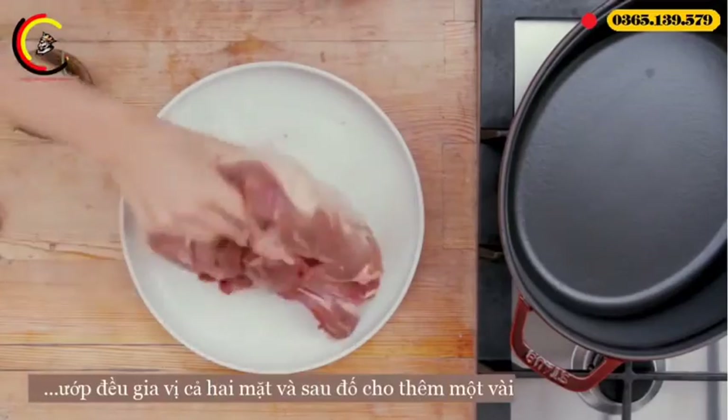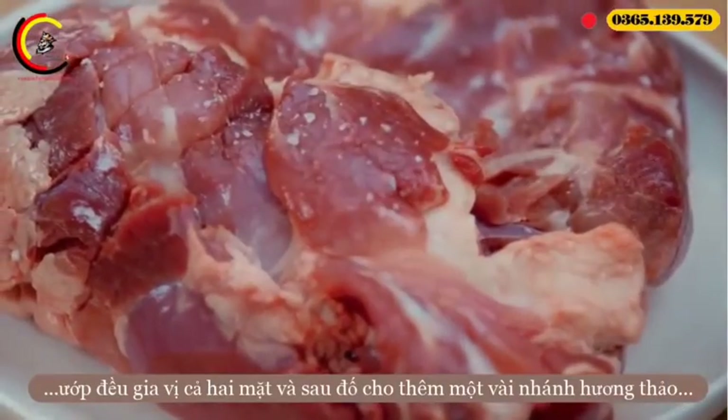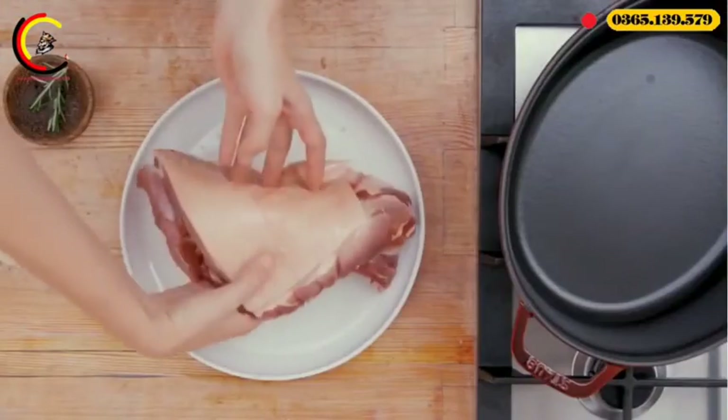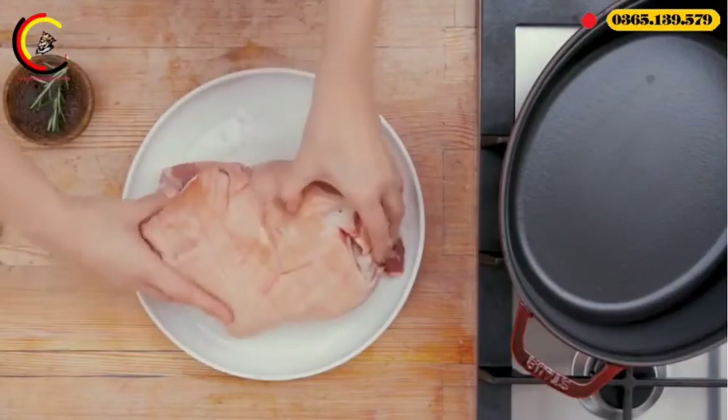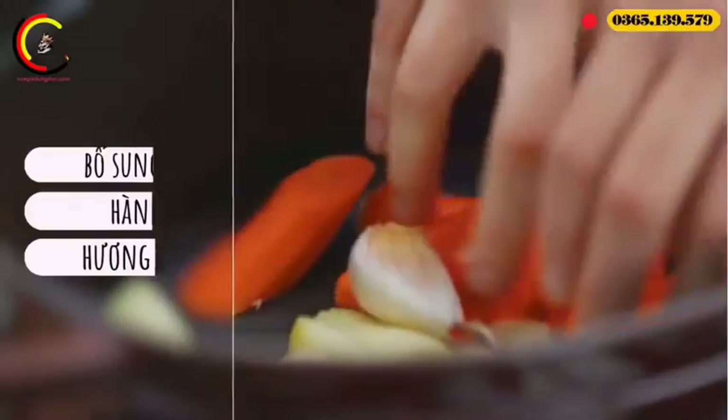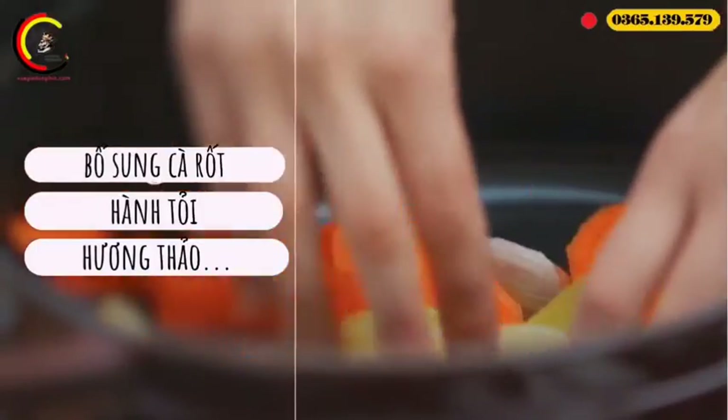Turn the cut over, season, and place in some rosemary sprigs. Add in some onion, garlic, carrot, and rosemary to the base of the cocotte, followed by the pork.